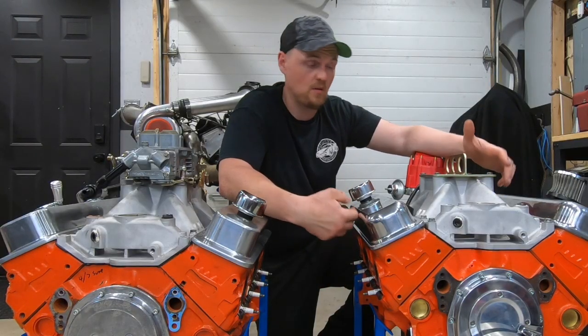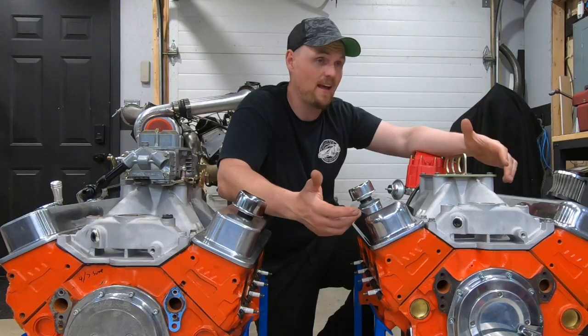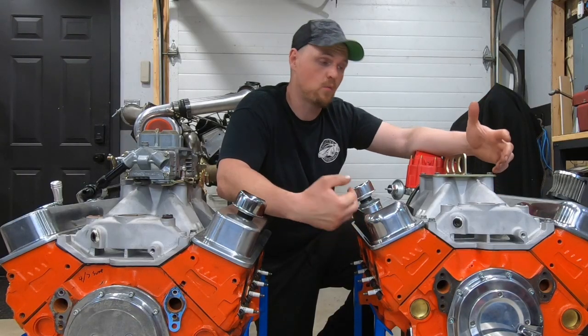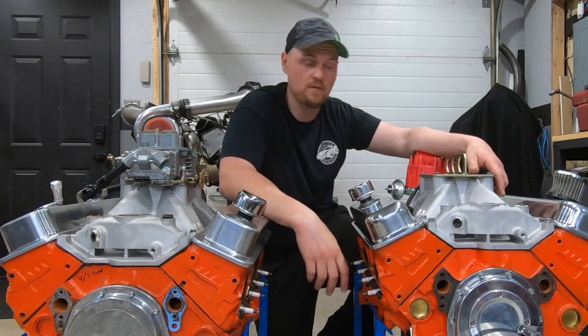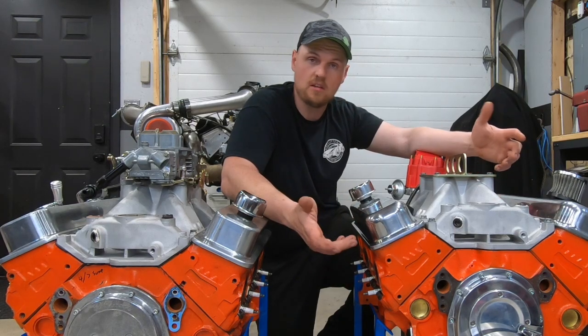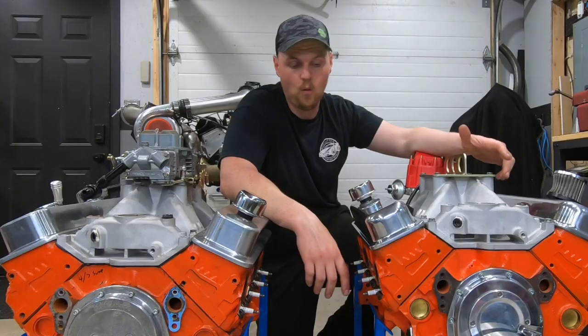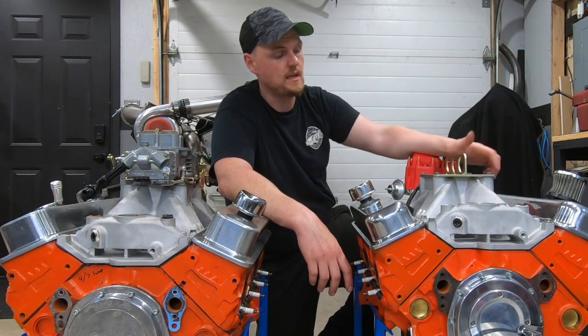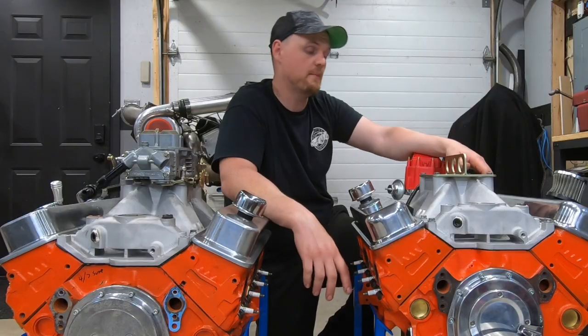and the downside to that is it's expensive. Other than cost, it has upsides for power and longevity. The real big downfall of going with a retrofit like this is obviously the cost of the lifters and the camshaft, but I wanted to build it. I thought this would be a perfect comparison between the two.